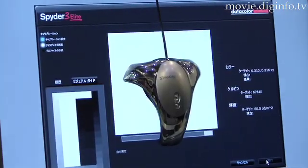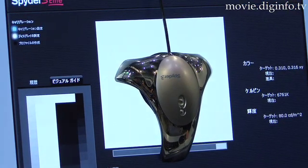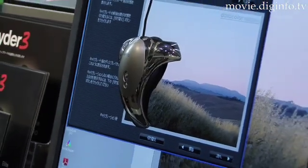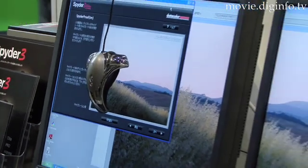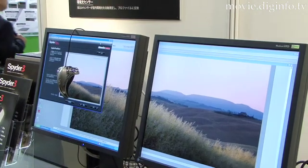With a new super fast recal option, full calibration time can be cut in half, and calibration for different monitors can also be saved with the display history utility, thus further saving time. The Spyder 3 Elite can be used on Macs or PCs.